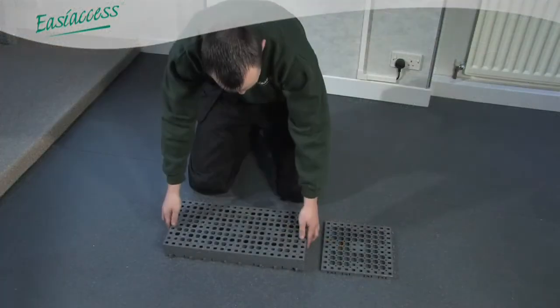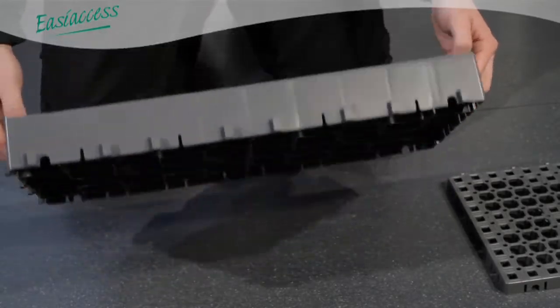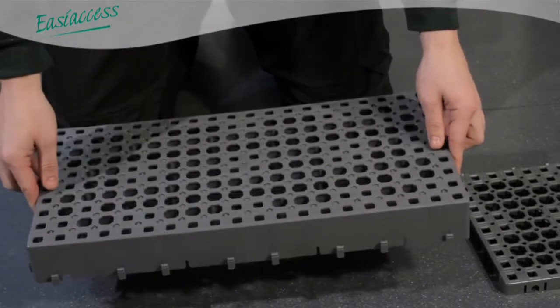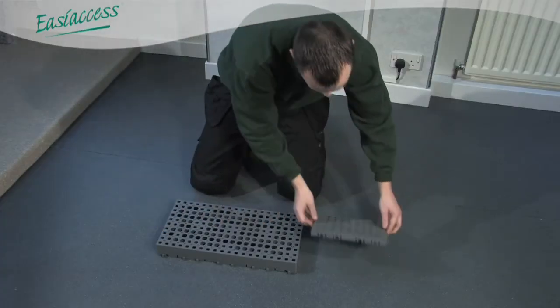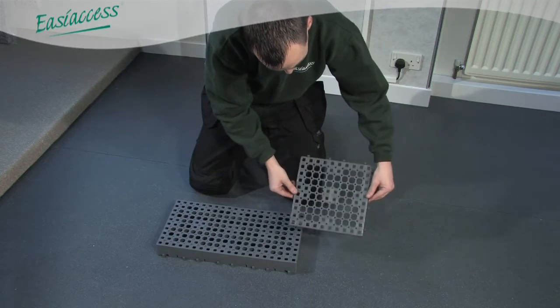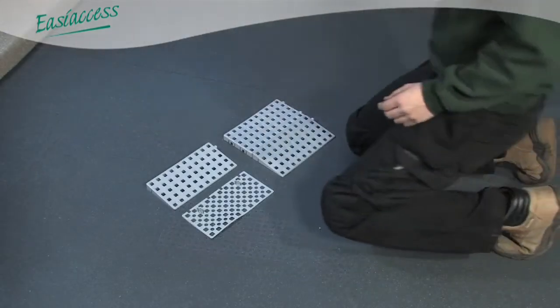When building larger ramp systems or platforms, infill and six-pack tiles are available. These have been designed to be captured within the ramp as they have been manufactured using recycled materials. These components can make larger ramps more cost-effective.